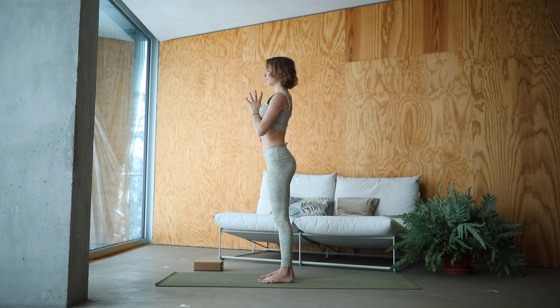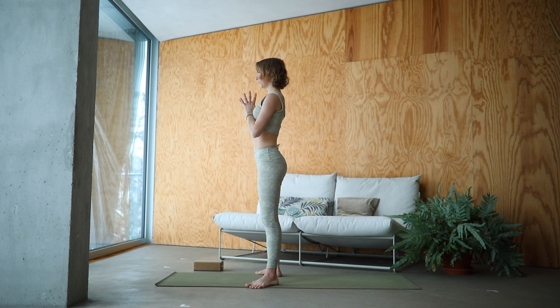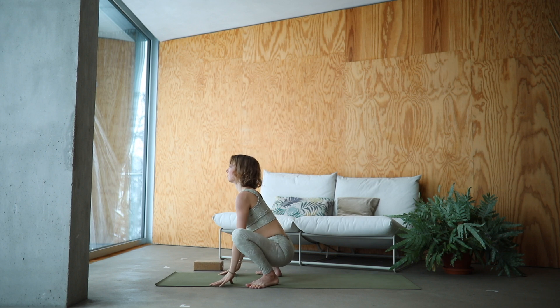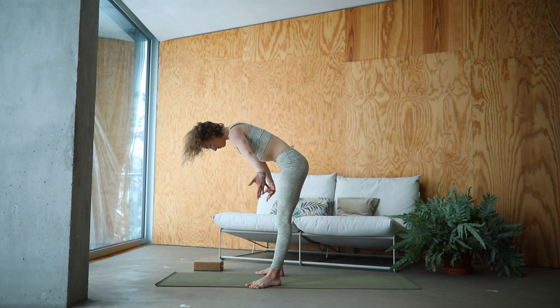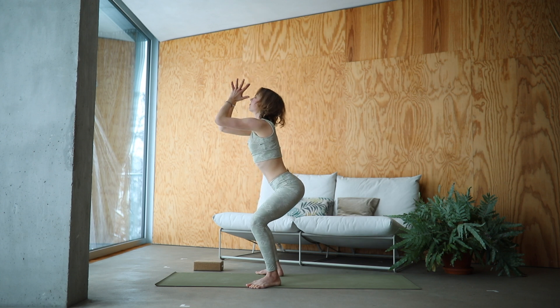Walk your heels out. Prepare to lower down for Malasana — yogi squat. Reach your arms up and over, take a deep breath in. Exhale, lower down into Malasana. Lower your hands down, straighten the legs. Inhale, half lift. Exhale, lower Uttanasana. Inhale, Urdhva Hastasana with wide legs. Exhale, Malasana.